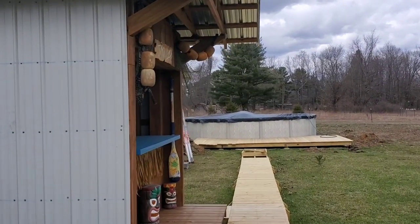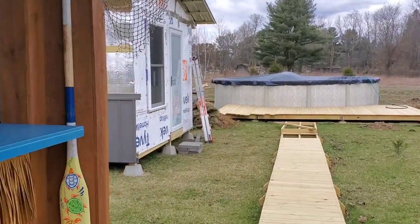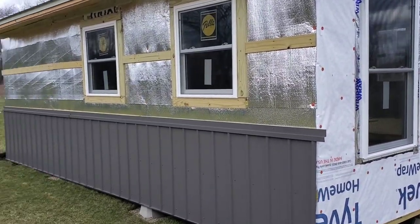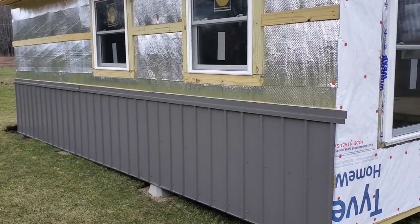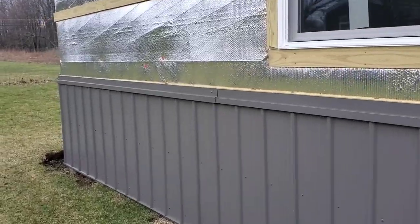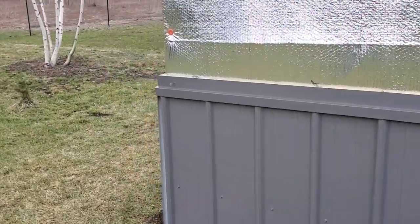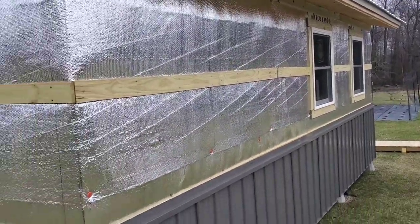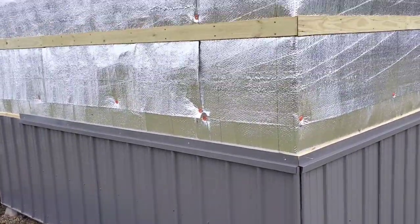A quick update on the cookhouse walking down the boardwalk. I was able to get the wainscoting metal on all three sides. It's right on top of the bubble wrap, which will be a nice reflectant because this is the side that bakes in the sun — it should reflect heat from going inside the building. Here's the back side, also completed with the wainscoting.